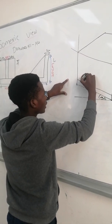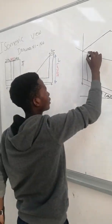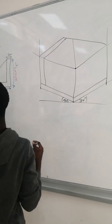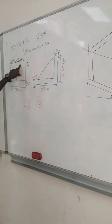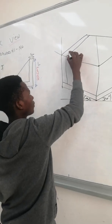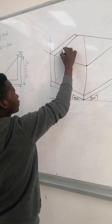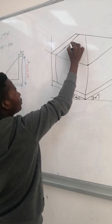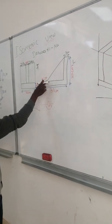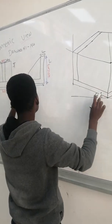After measuring 5, you take it upward and move with it to the top. Then here we have 7.5 — you measure 7.5, and then you come here. Here we have 4 centimeters — you measure 4 centimeters.